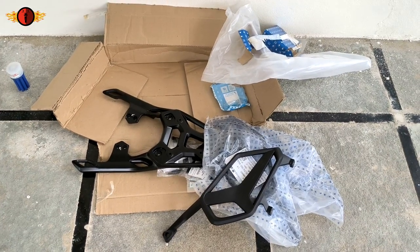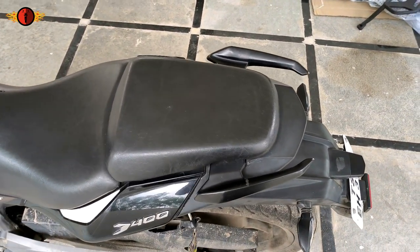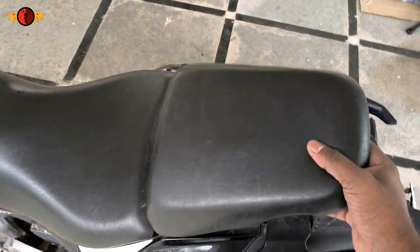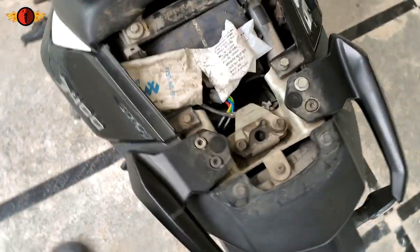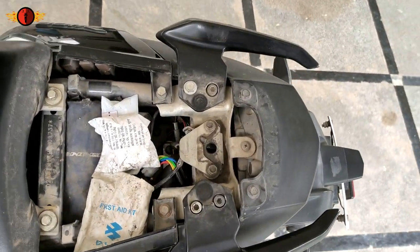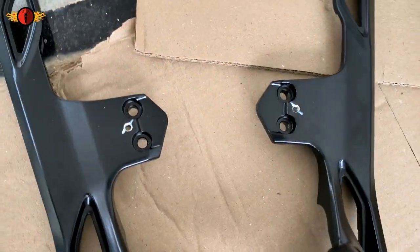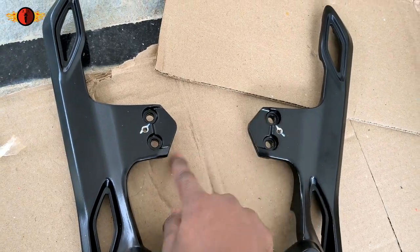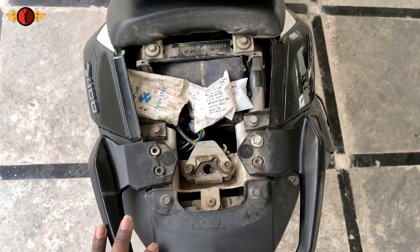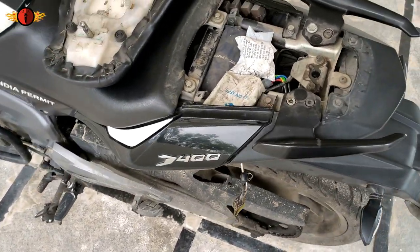So now let's go ahead and install this on our bike. First, let's install the luggage carrier, then the saddle stays. For that, first we need to open the seat. These are the grab handles we currently have — four bolts are attached to the grab rails. We have to remove them, and in the same place you can install the luggage rack, as it uses the same four bolts on either side.